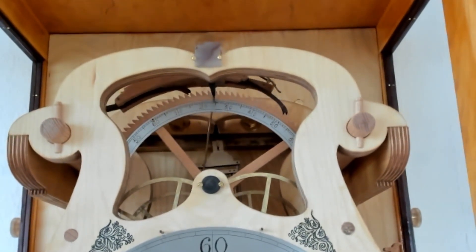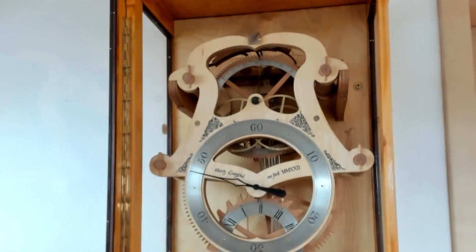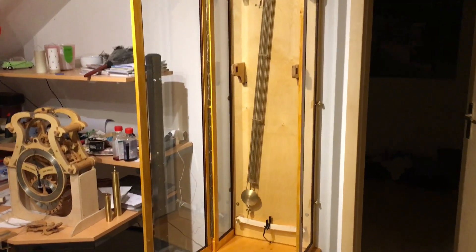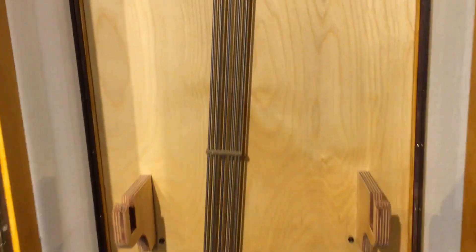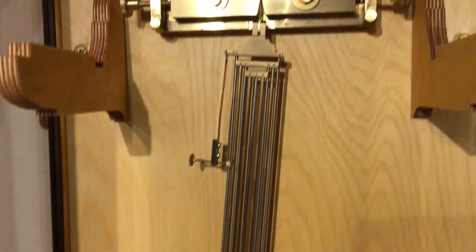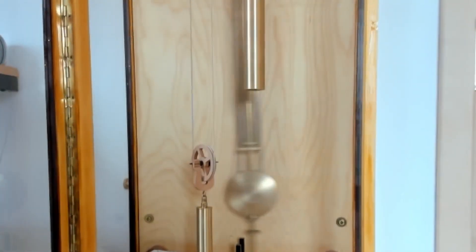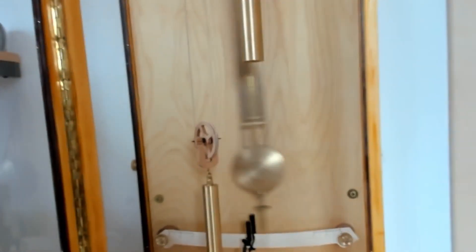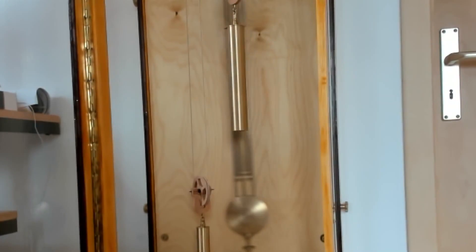You can be sure the escapement itself works totally symmetrically, and I have adjusted it very carefully. The gridiron pendulum consists of alternating rods of iron and brass. In total we have three times the length of the pendulum in iron going down and two times in brass going up. The idea is that the different thermal expansion coefficients of iron and brass cancel out each other in order to keep the frequency constant.